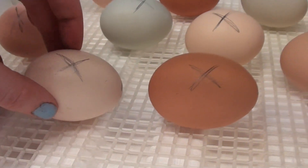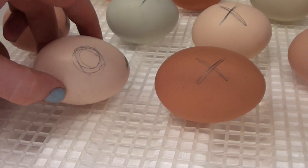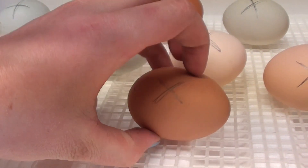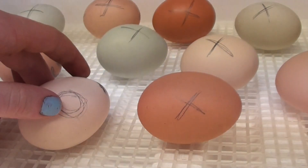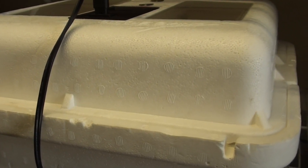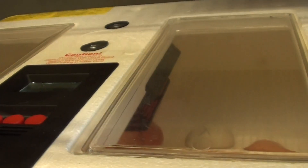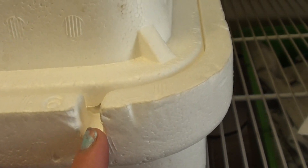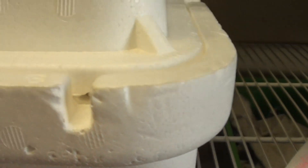When turning, the markings let you know what you have turned — you turn it to an O, and back to an X, and so forth. I've closed my incubator and I'm going to let it reach back up to temperature because opening it can bring the temperature down. If you notice, there's a small notch going inside the incubator — this is for if you have the automatic egg turner, so the cord can go out.